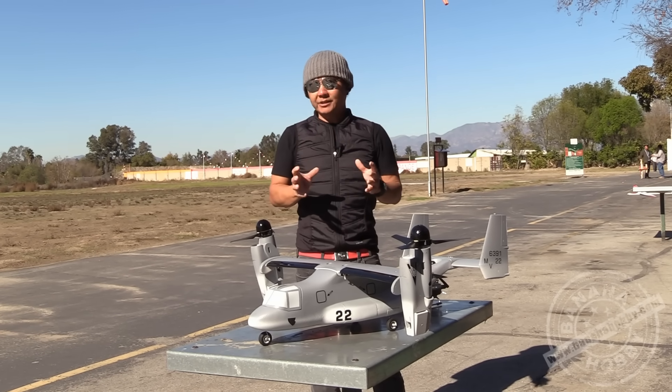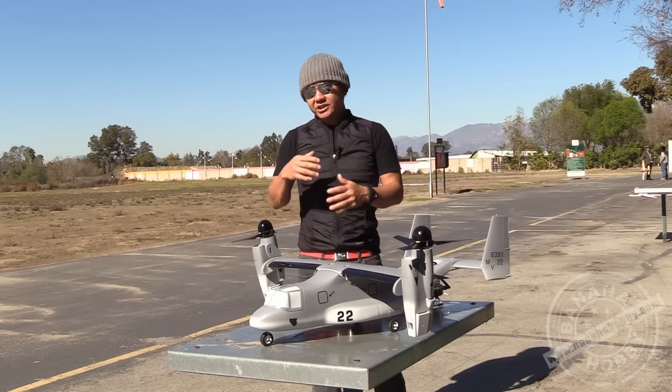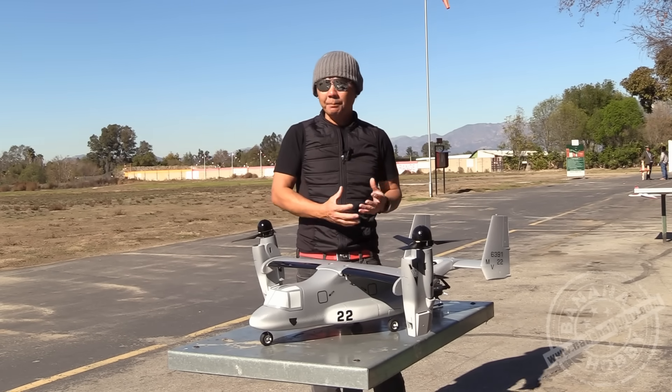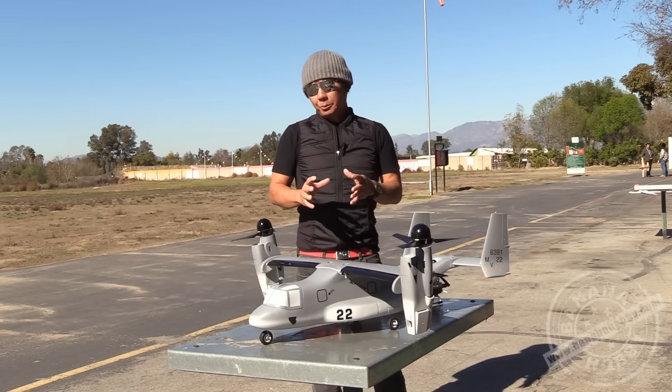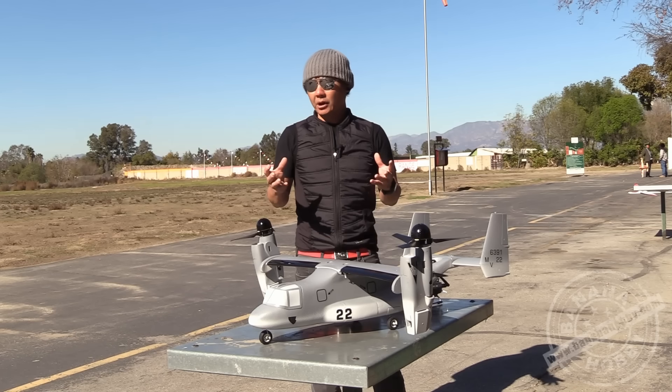Let's talk a little bit about how this airplane works. I know there's a lot of questions out there — how does this fly, what is it doing, how should I set it up? This is one of the easiest airplanes that you're going to ever get, as far as the setup category is concerned.